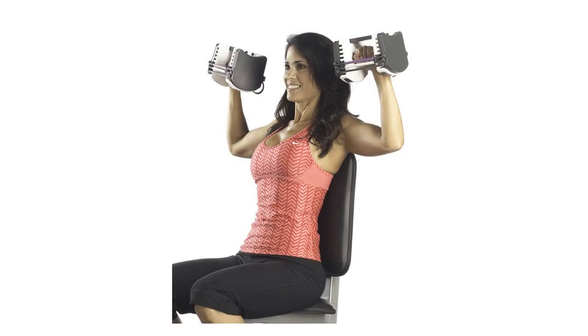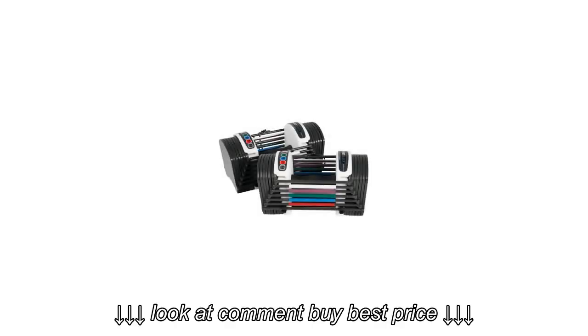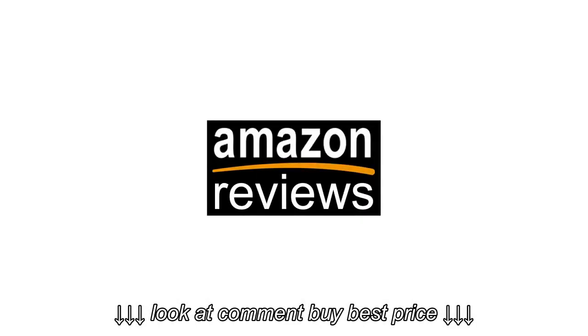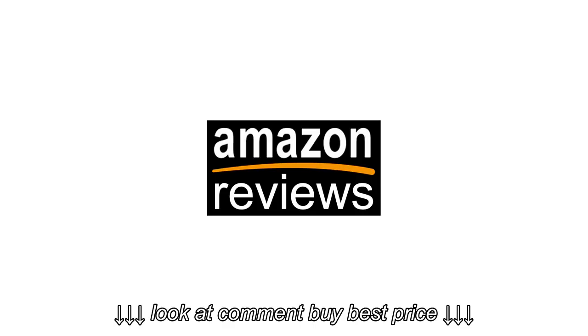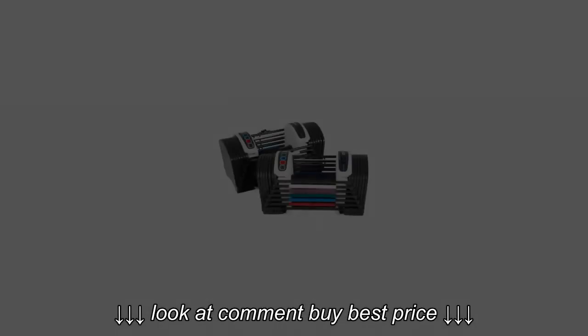Features include weights in 3lb increments, an adjustable weight design, and rubberized handles for a secure grip. For more info and special discounts, please click the link below.